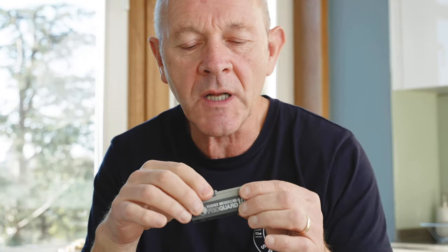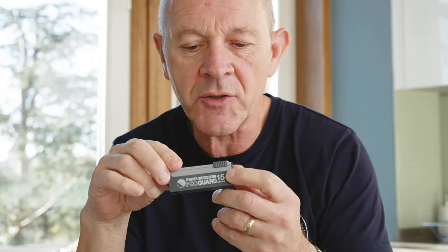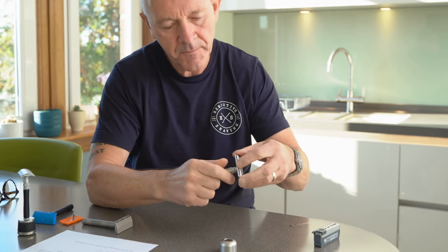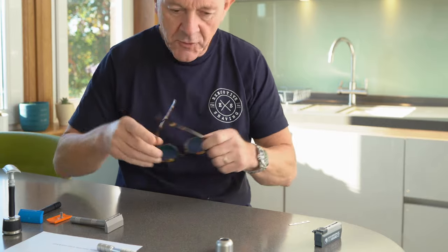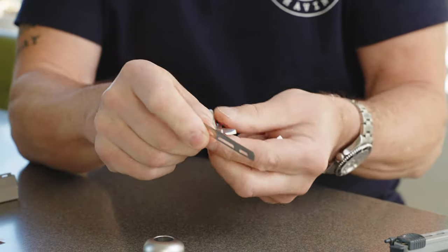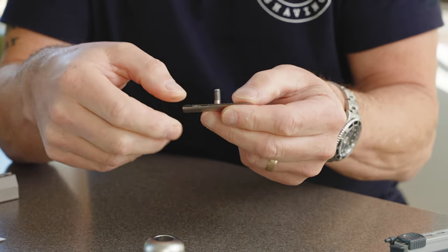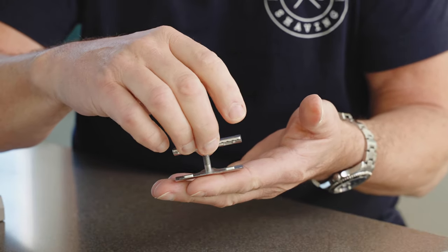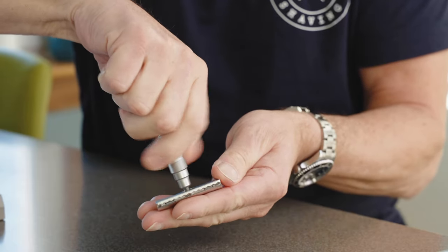People often ask us: how do you change the blade on the Claymore? Is it fiddly? Is it difficult? Am I going to cut my fingers? No, you won't. The blades used in the Claymore are called injector blades. This is a Feather Japanese ProGuard blade — my blade of choice. Take the blade out of the container. Unscrew the head from the handle. Take the blade, and it fits onto these little uprights here. This is made to a tolerance of two thousandths of an inch. There is no possibility of blade misalignment — the blade alignment is bang on every single time. Screw it down, just run your eye down there, make sure it's been set in properly. That's it — good to go.